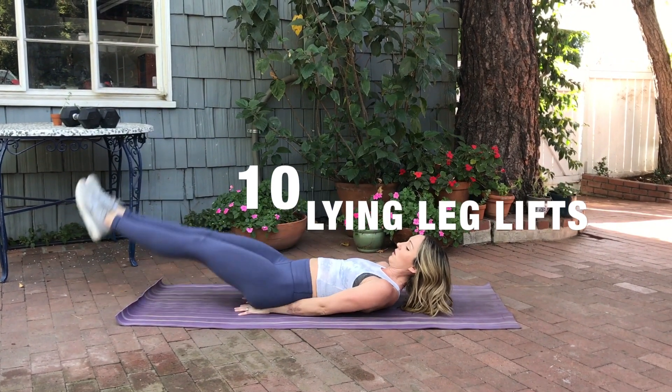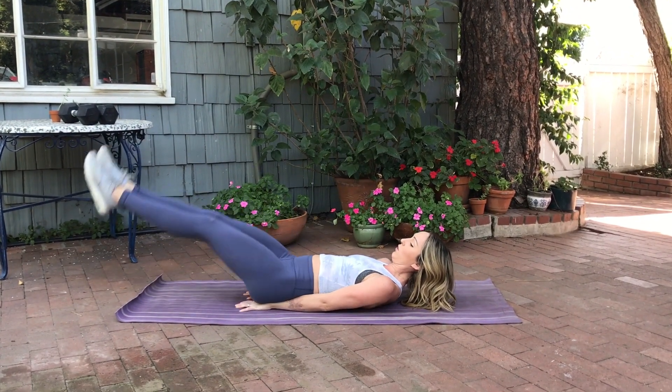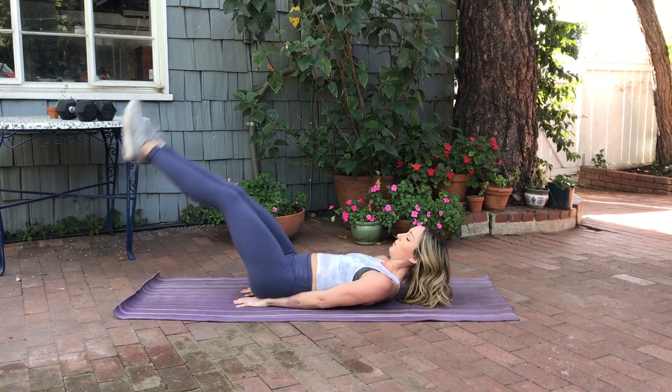Moving on to lying leg lifts, extending the legs all the way up and all the way back down, trying to keep your legs as straight as possible throughout.